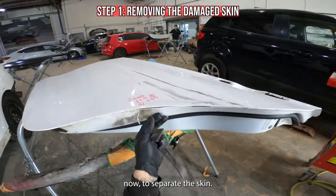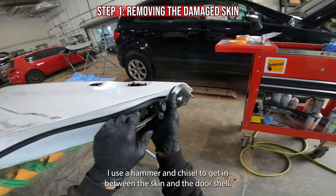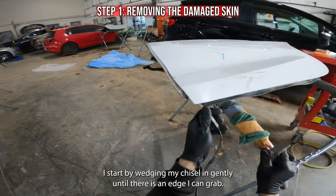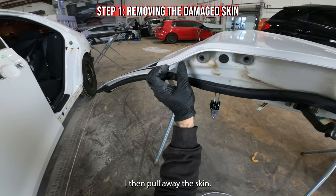Now to separate the skin I use a hammer and chisel to get in between the skin and the door shell. I start by wedging my chisel in gently until there is an edge I can grab. I then pull away the skin.